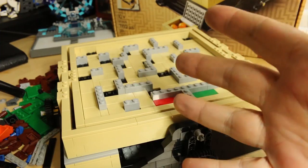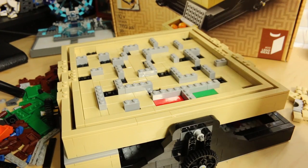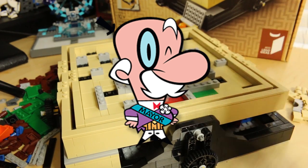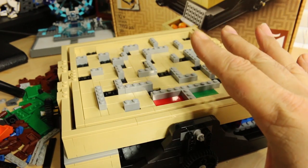Hey everybody, it's Mike Fahey with Toy Time. These are my hands once again. I know you're disappointed not to see my face — I'll flash a picture on the screen right here. There's my face. But my face is not important right now.